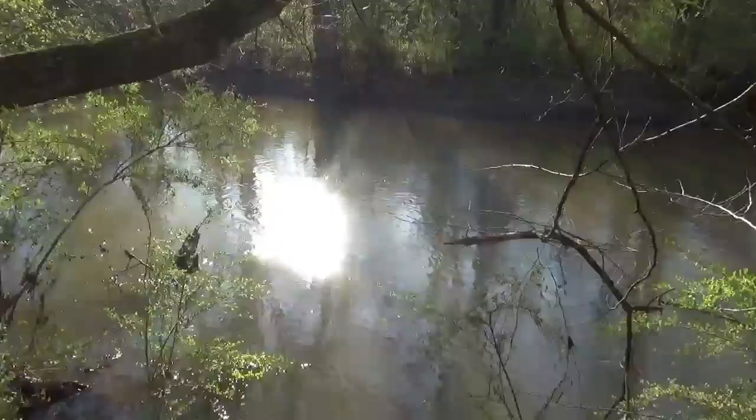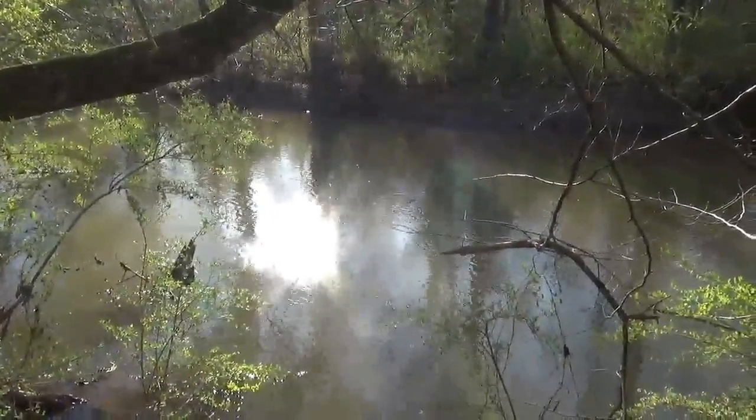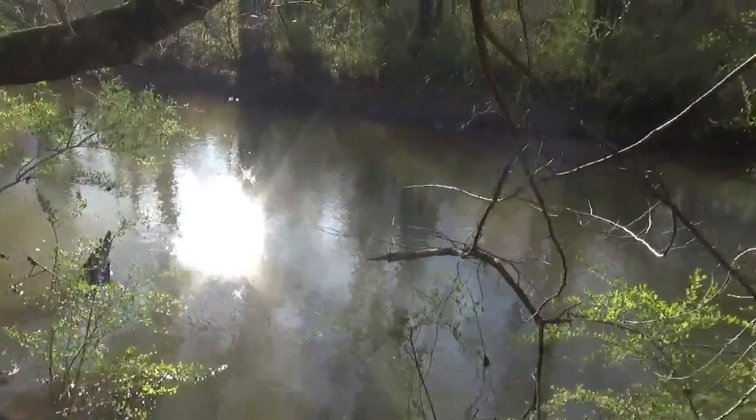Hello folks, thanks for tuning in for another video. Today I'm just down here by the river — hadn't been down here in a while since we've had so much rain. It's actually gone down a lot; if it was still up I wouldn't be standing where I'm standing right here — it'd be underwater.